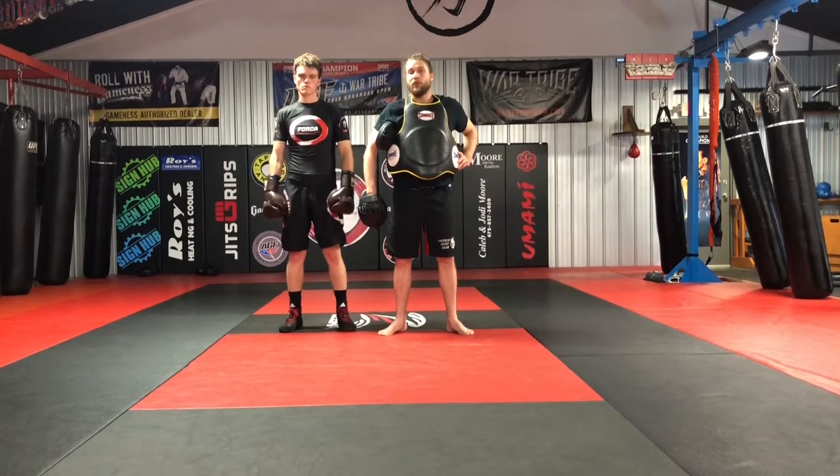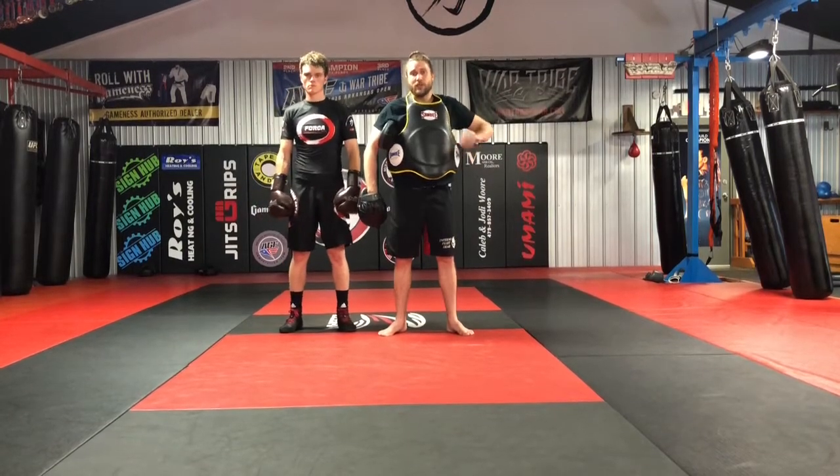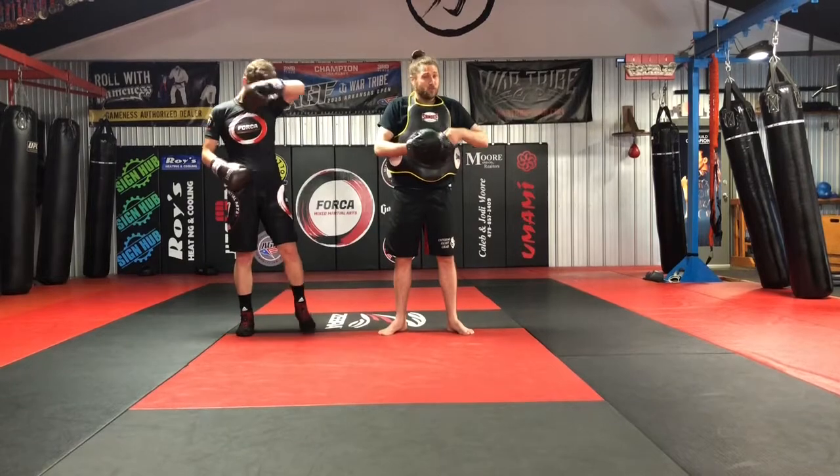We do 1-3-1, 1-3-2, and 1-3-3. Kind of like an ABC model — a single, double, triple model.